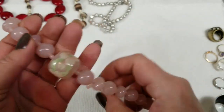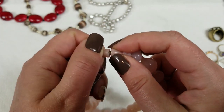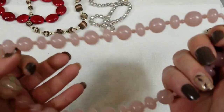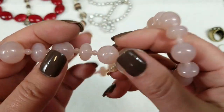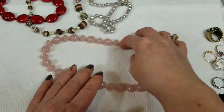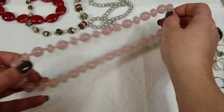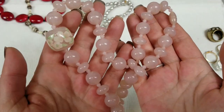So this is an Avon piece. It's got a screw clasp and then it's got a painted flower. These are acrylic beads — pink with like white swirl in them. It's pretty. This one has a drop of 9 inches and we will do $4 for that.